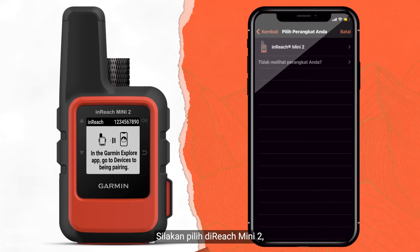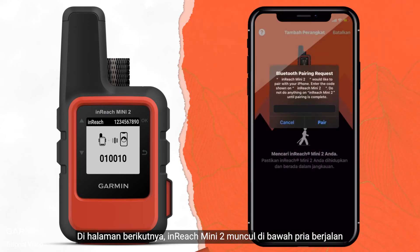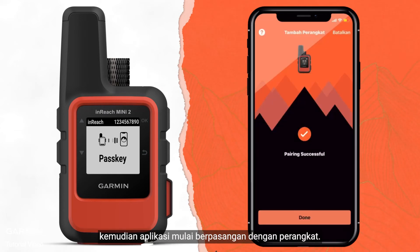Please select InReach Mini 2. On the next page, the InReach Mini 2 pops up below the walking man. Then the app starts pairing with the device. When the pairing is successful, you're ready to go.